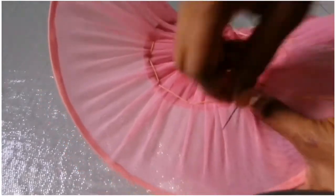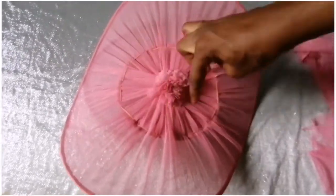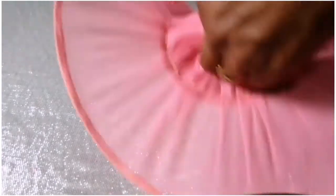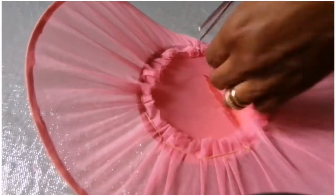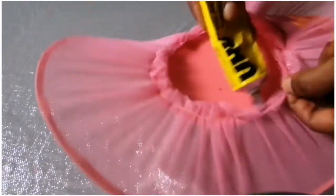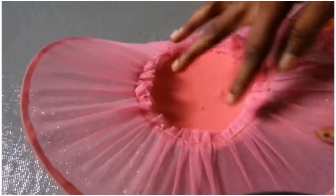This is the last part — I'll tie it like this. Then I'll cut this part out with my scissors. I'll also trim the bottom part as well. Thereafter I'll apply some glue, making sure that I press it down so it can be neat.